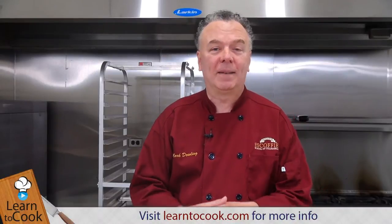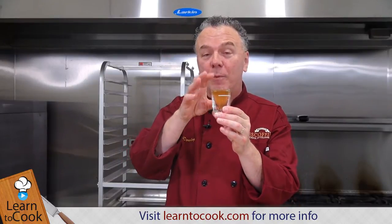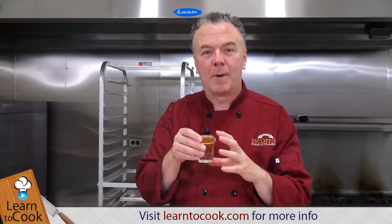Hi, I'm Chef Mark with LearnToCook.com and in this session we are preparing a dirty martini, made popular with the addition of the brine — an ounce and a half of brine from the olives. I like to use the olive stuffed with blue cheese, so the brine really has a very unique taste to it.